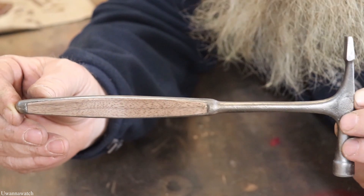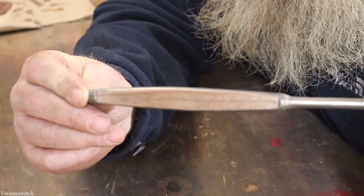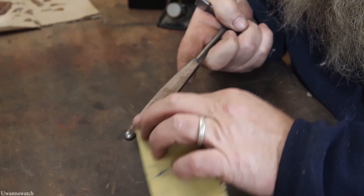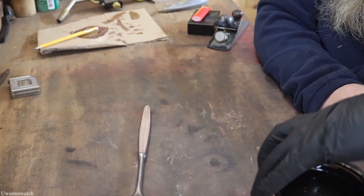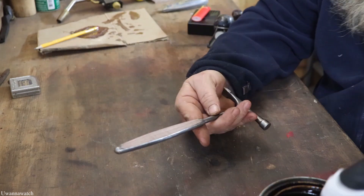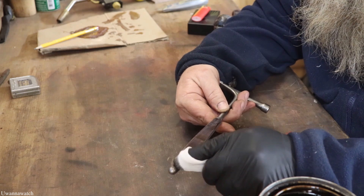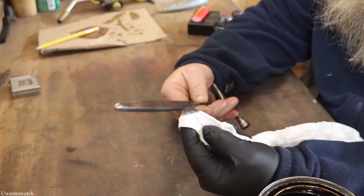I'm going to put a light sanding on the black walnut and then throw some quick stain on there real quick just to finish this up today. We're just going to throw a little bit of dark walnut stain on this — a little tiny bit. Oh, that's going to look nice.